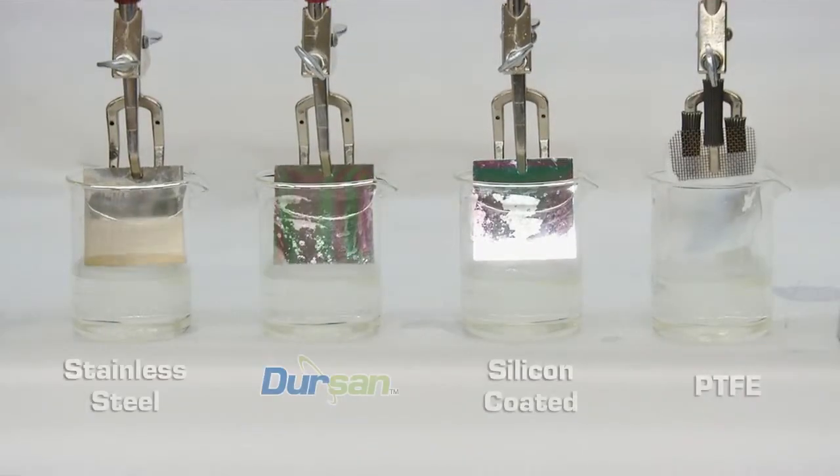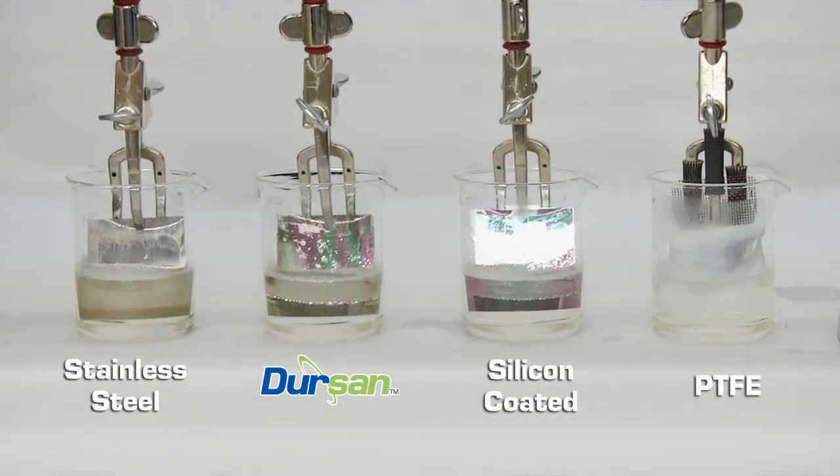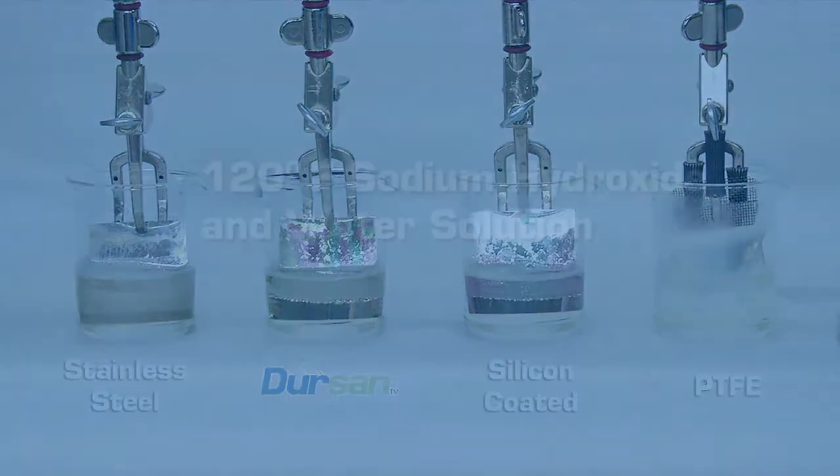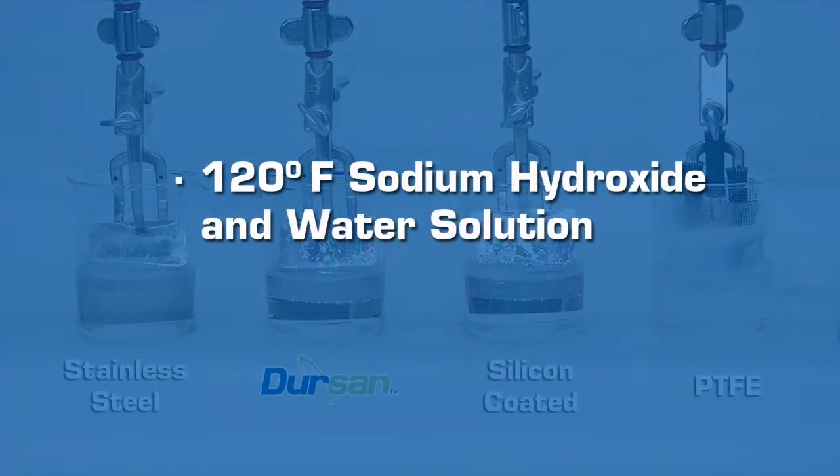Our test coupons are immersed in a basic solution of sodium hydroxide in water. The stainless steel, Dursan, silicon, and PTFE coated coupons are then immersed into the 120 degree Fahrenheit solution.